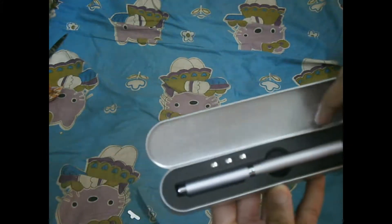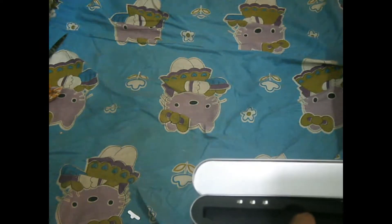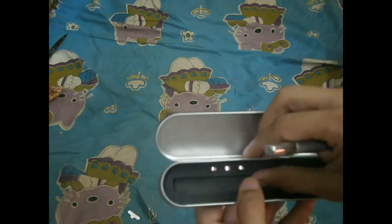I am going to open the package. Open the package. It is so nice. Super. And I am going to unbox this material.